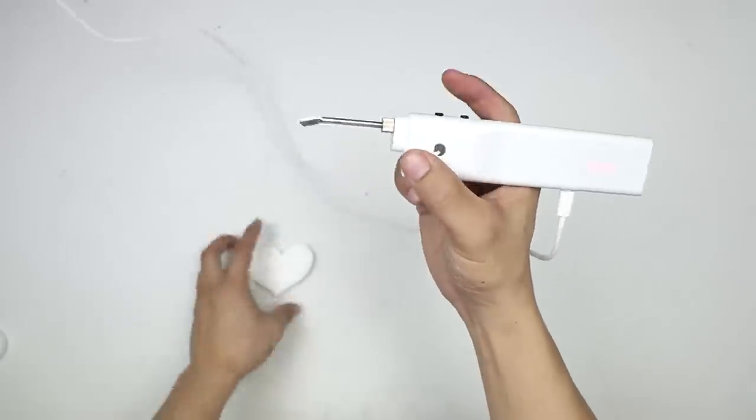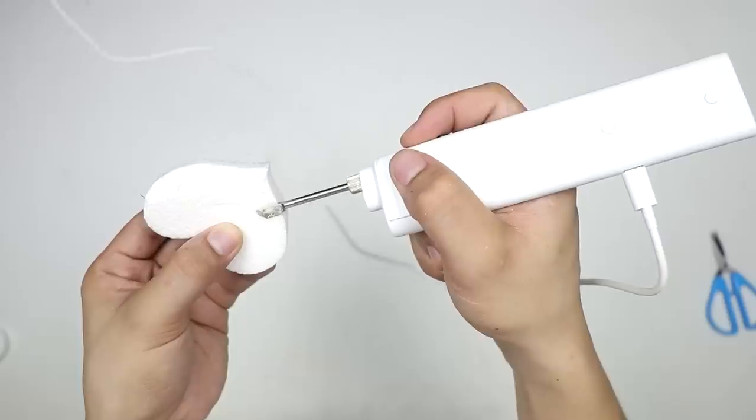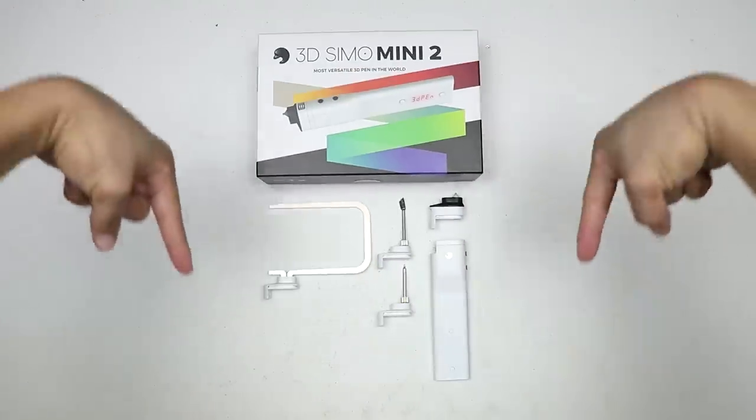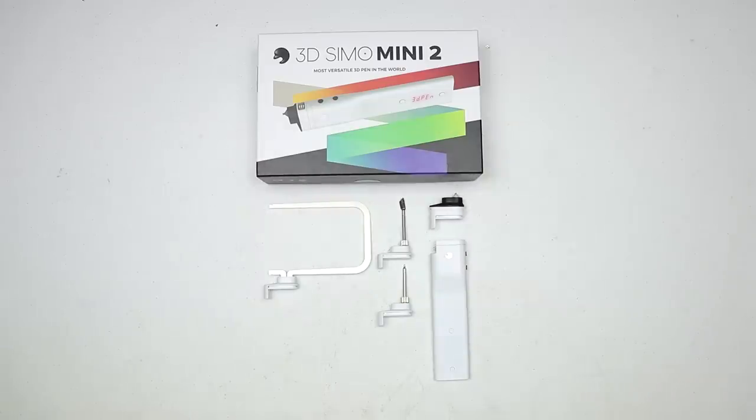And lastly, the burning nozzle — you can actually use this on wood and write your name with it. So that's it for the 3dsimo Mini 2! If you want one, check the link in the description below, give us a thumbs up, subscribe, and I'll see you guys in the next one!